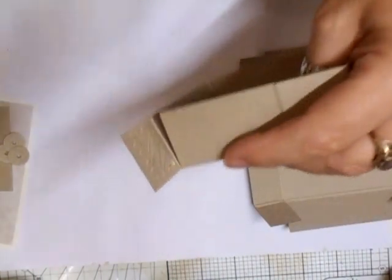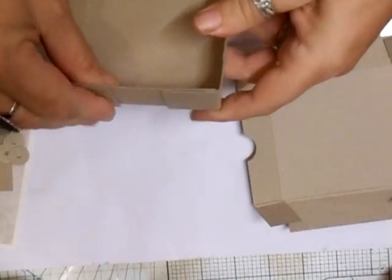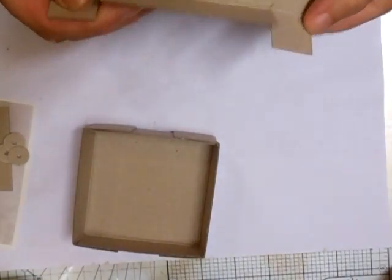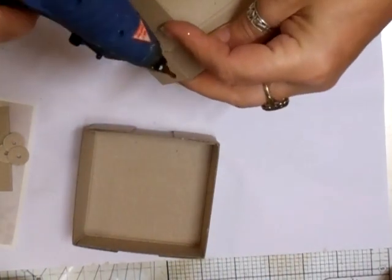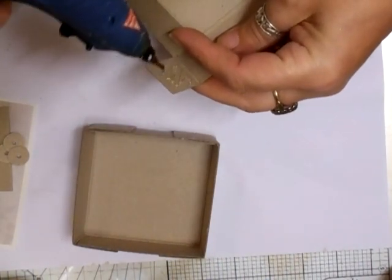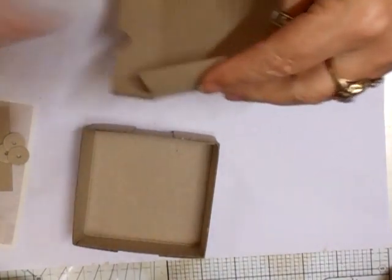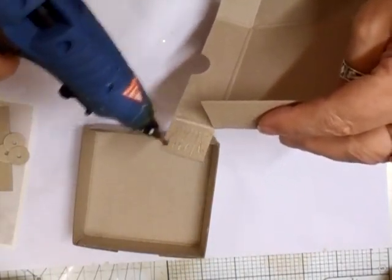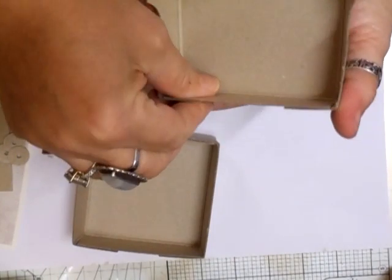I'm just going to do a little box because I've got these gifts I'm giving out, and I do want a little gift to give out. What better way than to put it in a little gift box? I'm just hot gluing the edges — that'll do fine.